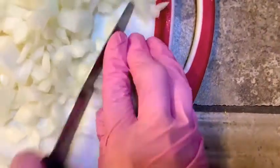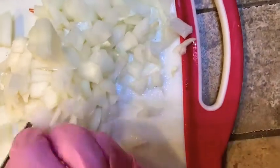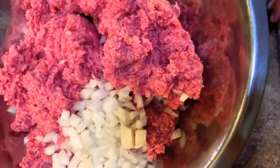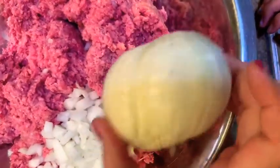If any knife companies want to sponsor this video... Anyway, to my ground beef — I have half a chopped onion in here. I saved the other half because I'll be topping my meat with the other half later.